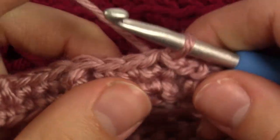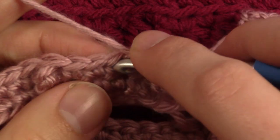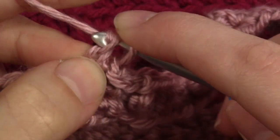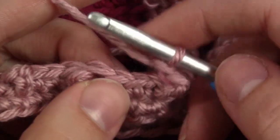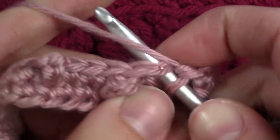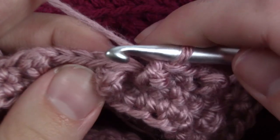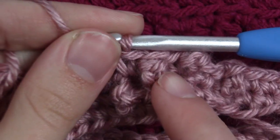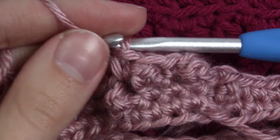For round 3 we are going to slip stitch right in, chain 1 as usual. Then we are going to do a berry stitch in the same stitch we slipped into — put your hook in, pull up a loop, then do chain 3, yarn over and pull through 2 loops. Then we are going to do 1 single crochet in the next stitch and then another berry stitch. The pattern for this round is a berry stitch and then a single crochet, repeated all the way around.